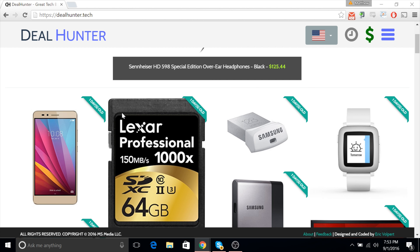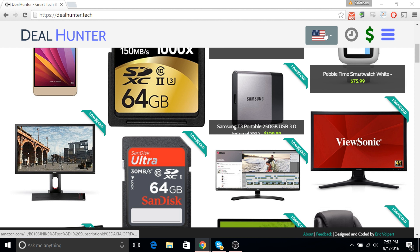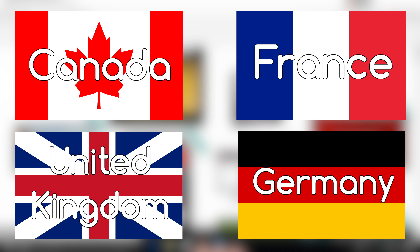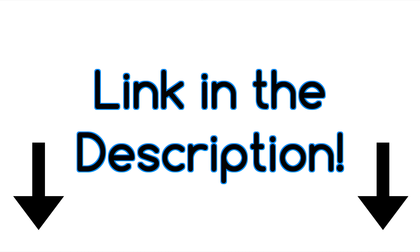Deals. Check out my website, dealhunter.tech, for the best tech deals with live price updates and new deals added every day. And good news — on top of the United States, we've added support for a bunch of countries, including the UK and Canada. Link down below to go check it out.